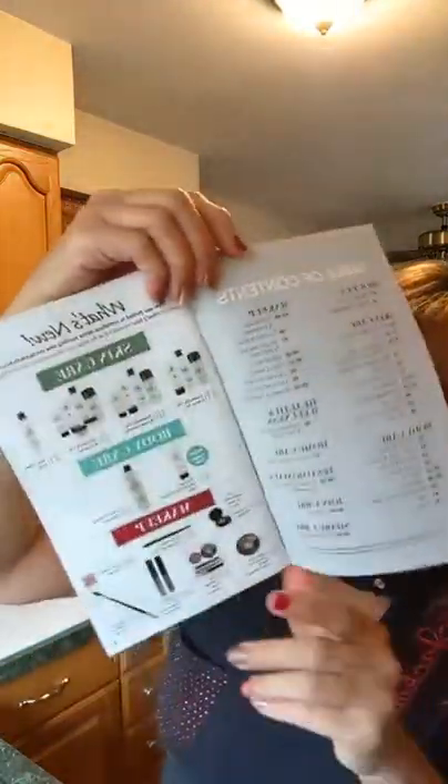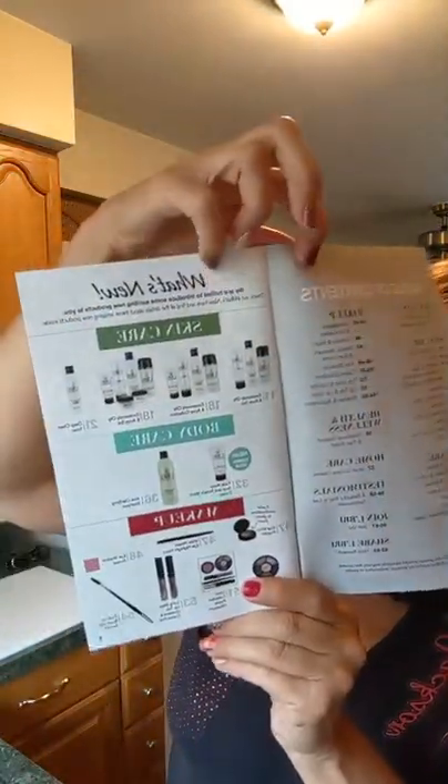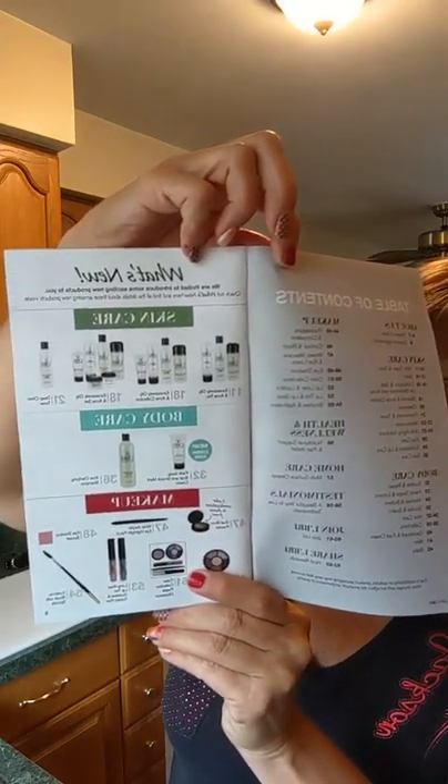This is what our new catalog looks like, and if you turn to page two it gives you a table of contents, which is new. It shows you right at the beginning what is new. One thing we're super excited about is that there are no price increases in our new catalog — that's awesome!